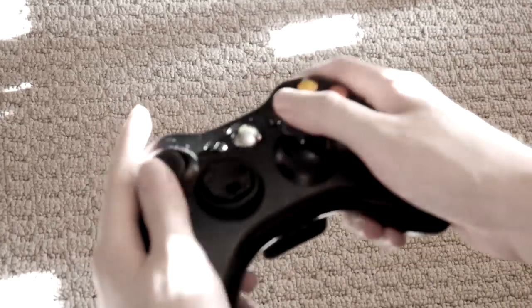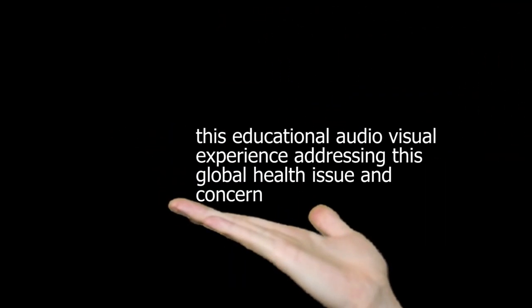Has this ever happened to you? You're playing 360 with your bros, but you can't play right because the thumbsticks are all screwed up. Not anymore. Introducing... this educational audio-visual experience addressing this global health issue and concern.